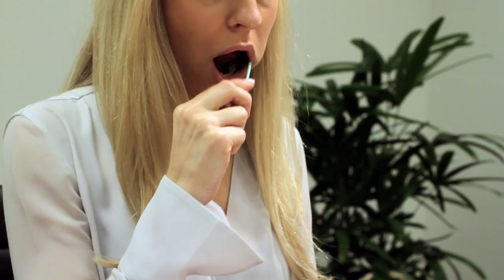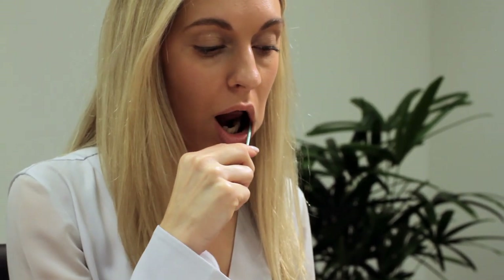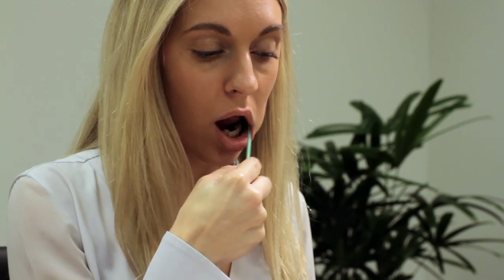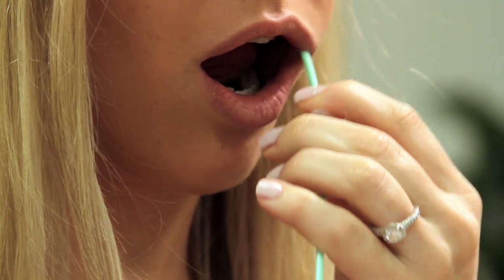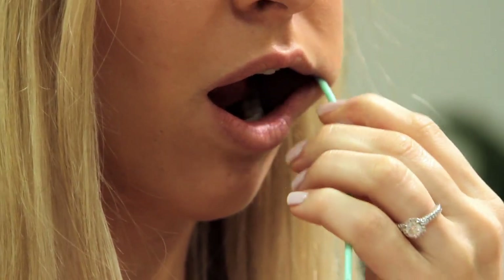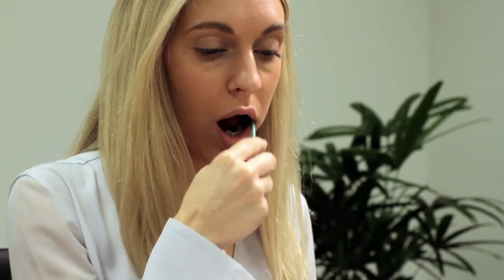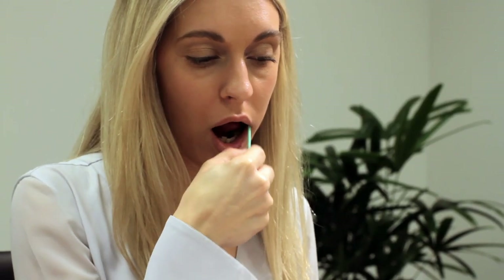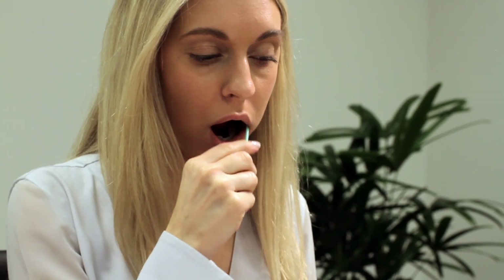Open your mouth widely and insert the swab. For at least 30 to 60 seconds, scrape the inside of your left cheek using a back and forth and up and down motion. Be sure to rotate the swab several times to ensure the swab collects a sufficient amount of cheek cells. Please note, if there is not enough DNA collected on the applicator, a recollection will be required.